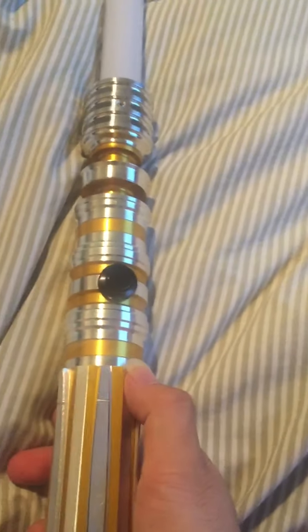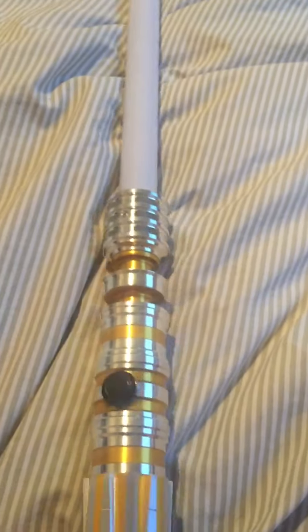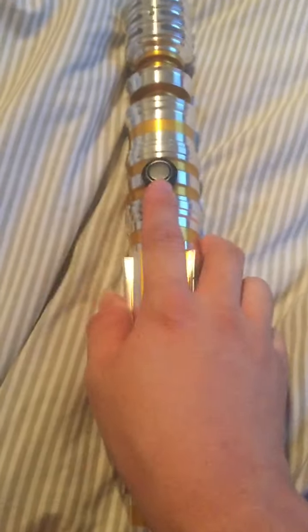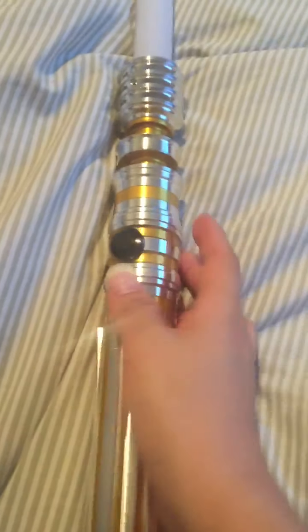So this is my Princess LE from Ultra Sabers, obviously. I'm sure a lot of reviews have been done, so this won't necessarily be news to anyone. I'll just kind of go over the features of mine. First off, it's got the Black AV Switch. I got it in a stunt setup, as per my last several ones.